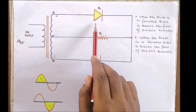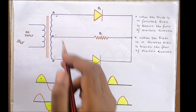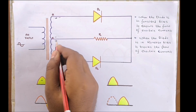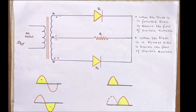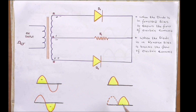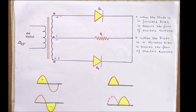During the positive half cycle, the top half of the transformer secondary winding carries the current, producing a positive load voltage across the load resistor. During the negative half cycle, the source polarity reverses — point B becomes positive with respect to point C — making D2 forward biased and D1 reverse biased. Now only the second half of the secondary winding carries current, which also produces a positive load voltage. Therefore, DC voltage is obtained for both positive and negative half cycles.